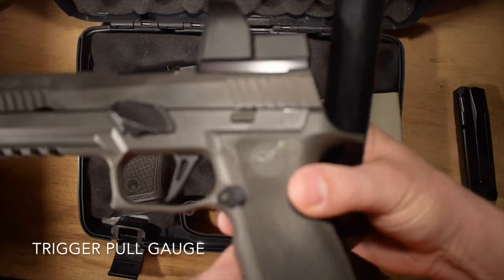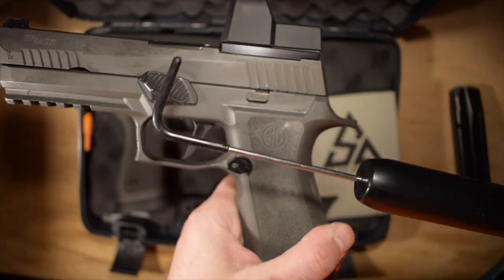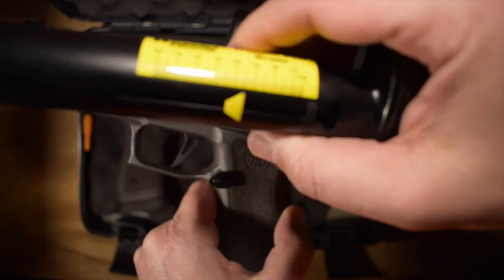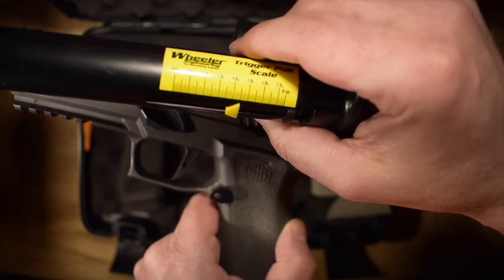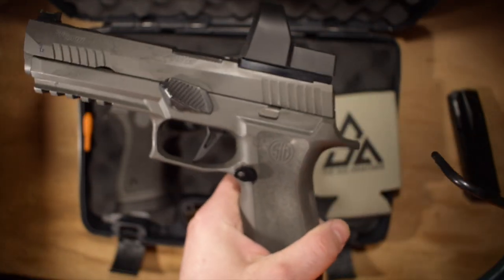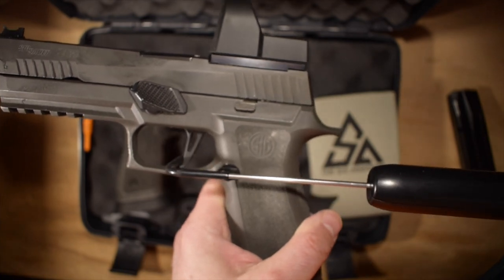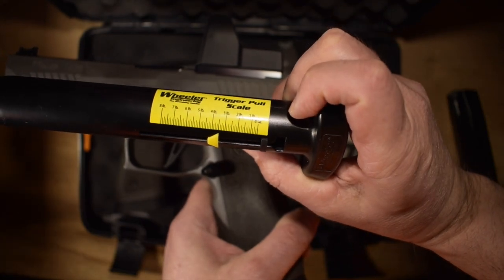Let's give this a shot and see what they come in at. So the trigger on the X5 Legion is fine in its own right. I got a pull of about three and a half pounds on the dot from the stock trigger. Let's try that again just for consistency - reset the scale. Okay, I just got a shade under three and a half pounds there. So there's nothing wrong with that.